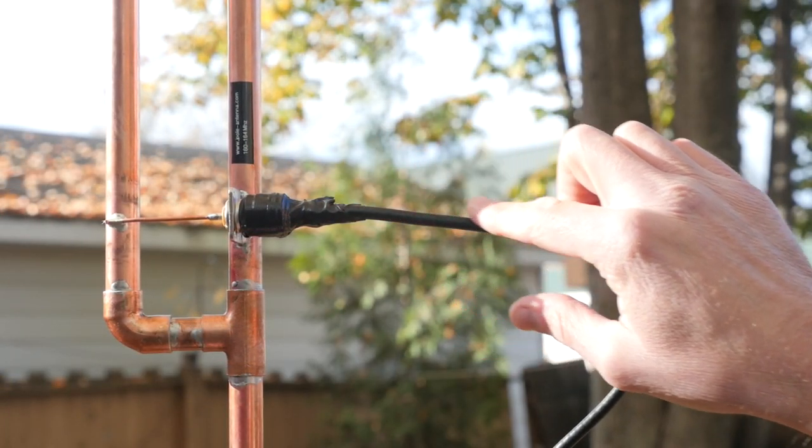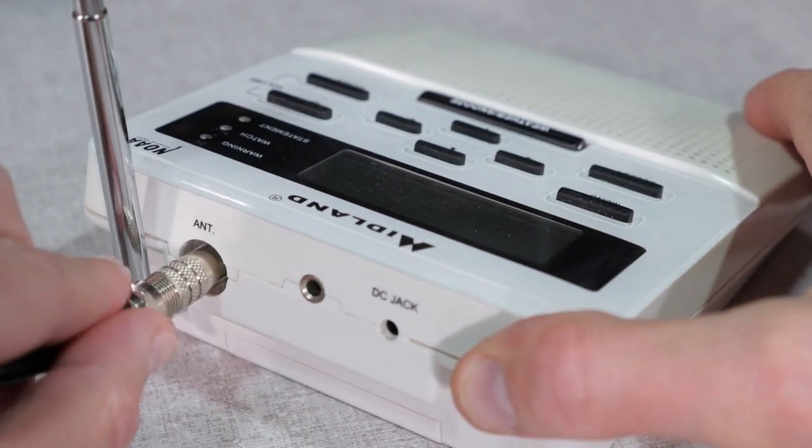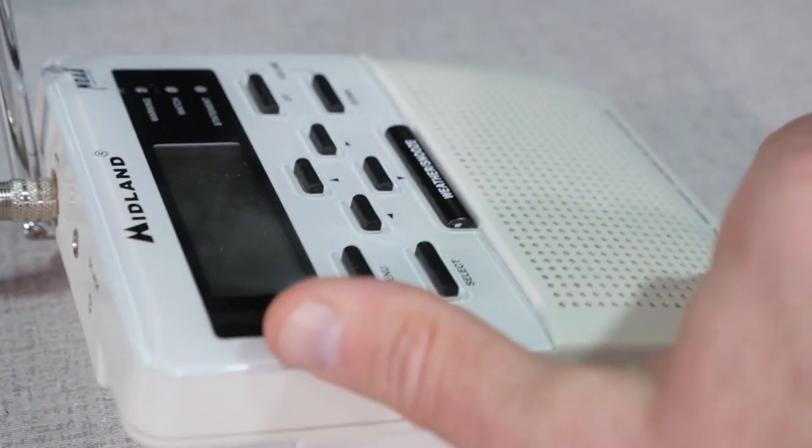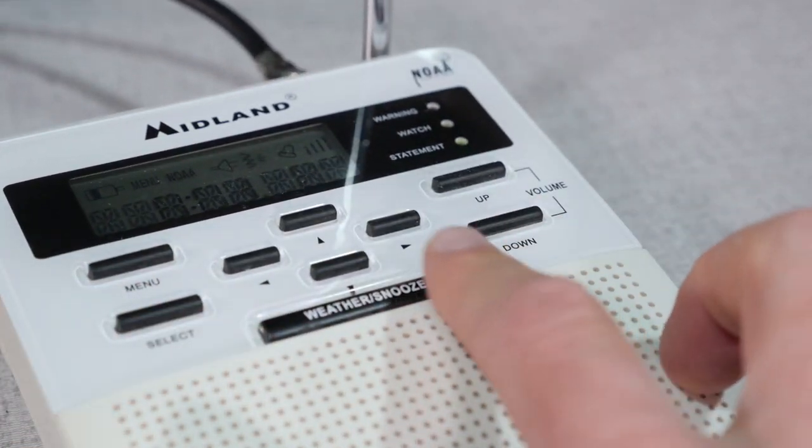A choke balun is not required for receive only. Next, attach the end with the RCA connection to the radio. The weather radio will use the external antenna once it is plugged in.